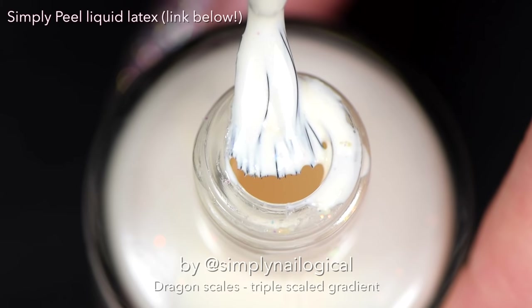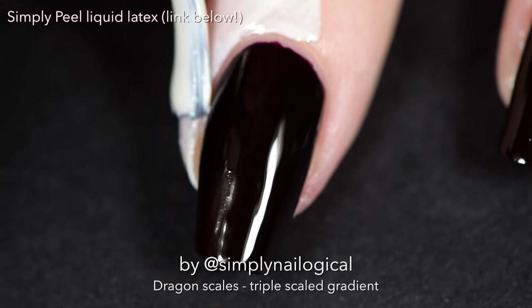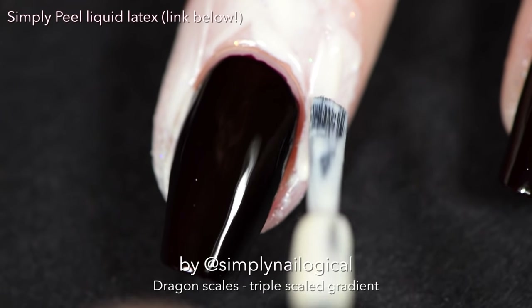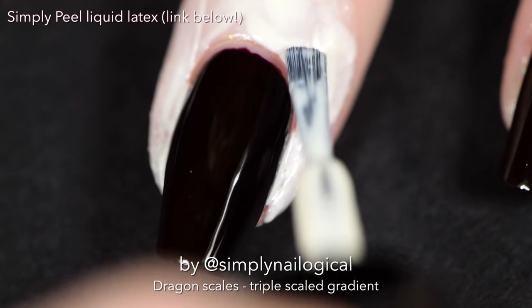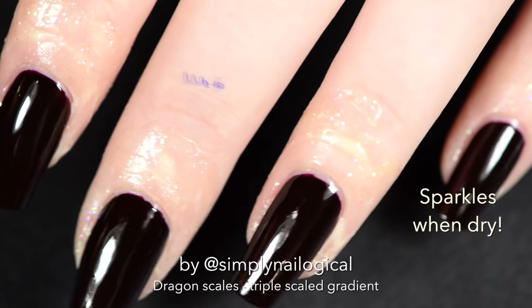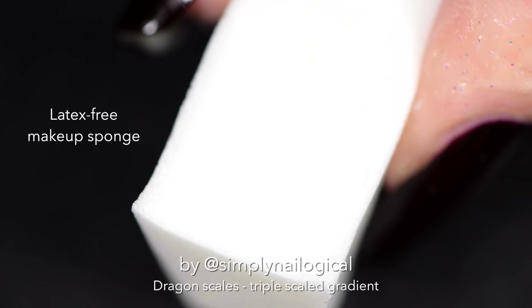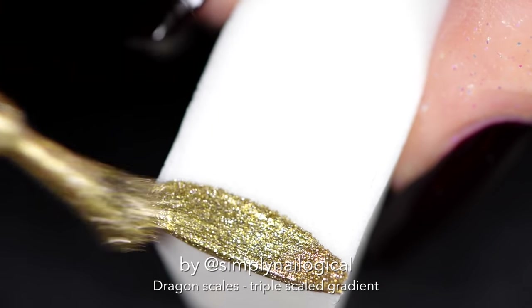Simply Peel — if you've never met her before, ladies, she is your best friend when it comes to doing gradients. Simply Peel is the reason why you may even consider attempting this nail art, because otherwise you'd be like, hell no, that is way too much mess all over my cuticle. So just get her up in there real nice and close so you don't have to do barely any cleanup. She also sparkles when she's dry because she is an angel — or a vampire, I don't know, I forget the rules.